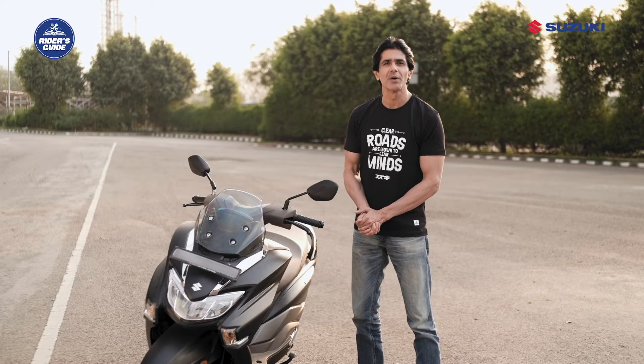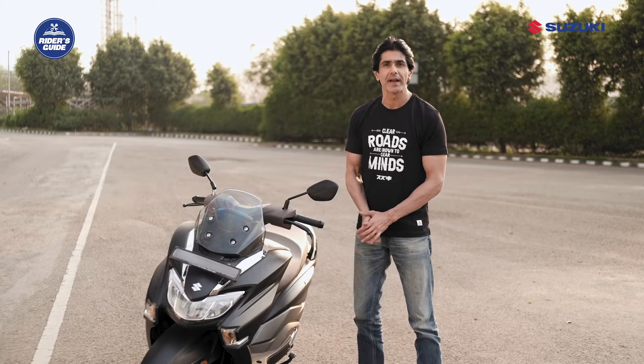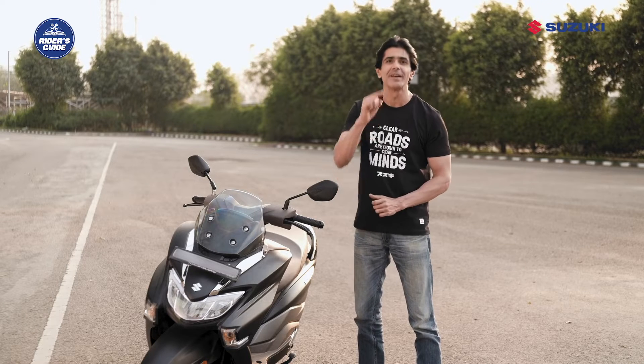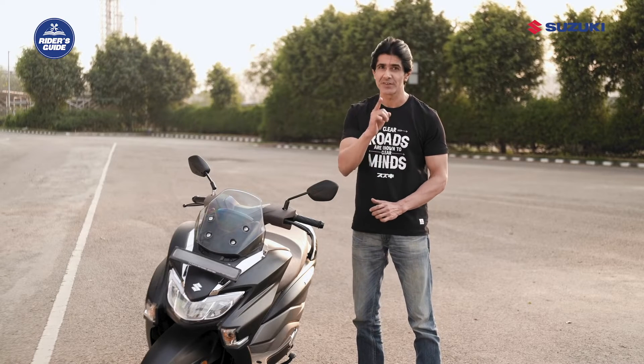What if I say you don't have to worry about turning the engine off in traffic and again turning it on as traffic goes on? Your scooter will take care of it. Sounds interesting, right?